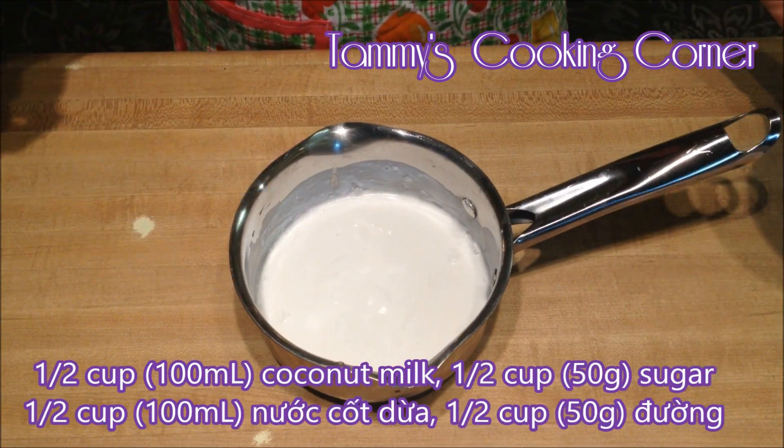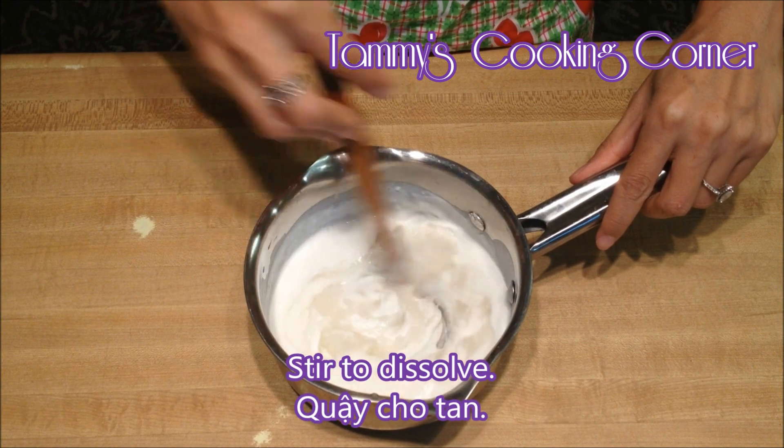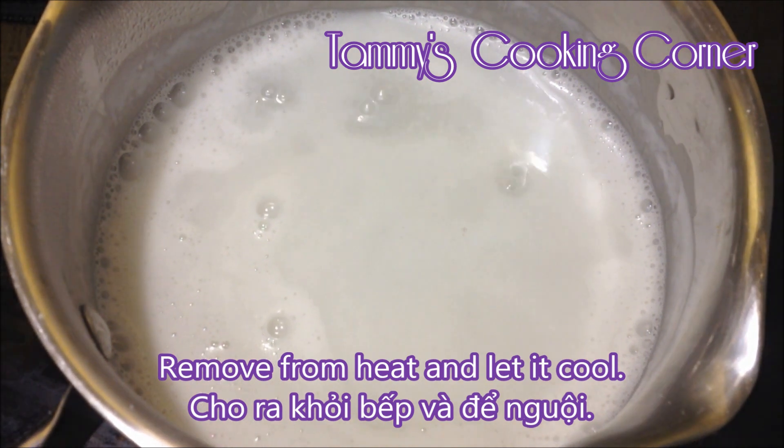In a saucepan, combine half a cup of coconut milk and half a cup of sugar, then stir to dissolve. Cook on medium heat until it bubbles. Remove from heat and let it cool.